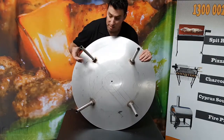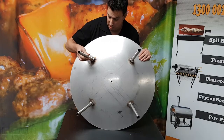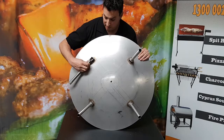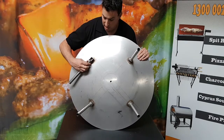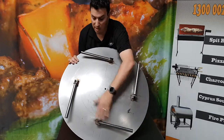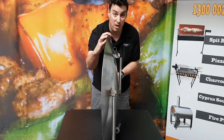So here we can see our four legs. All we do is we turn the legs and then fold them down and turn them back in to lock them. You can see here that we've folded up all of our legs and when we turn it on its side you can see that it has a really slim profile.